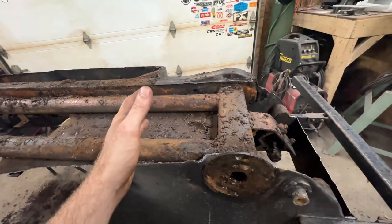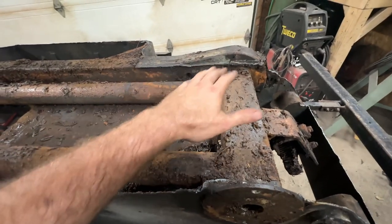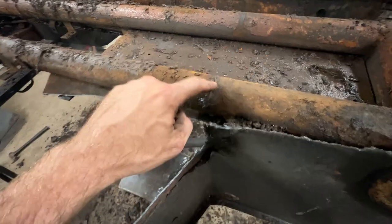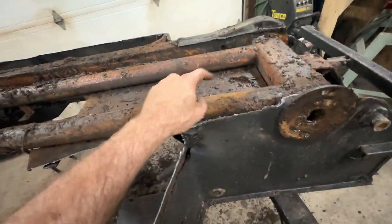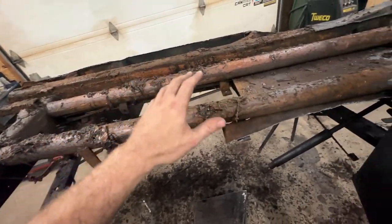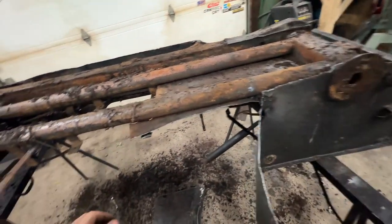Cut everything out. My original plan of doing it in sections to keep things square didn't work out - when I came along with the plasma cutter I ended up cutting into the main chassis, so I'll have to repair that. But once I started cutting and saw what was underneath, I figured I might as well cut it all out. I'll pressure wash everything, get all the moisture out, let it dry, and put some type of rust paint on before I start re-skinning it. That means we have to end the video here.